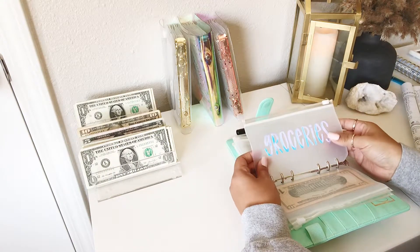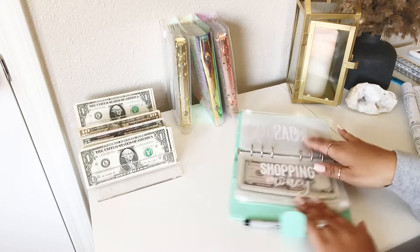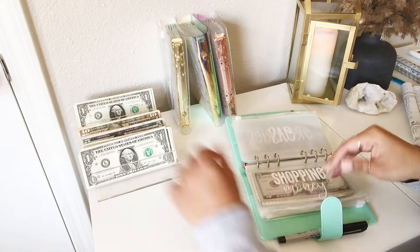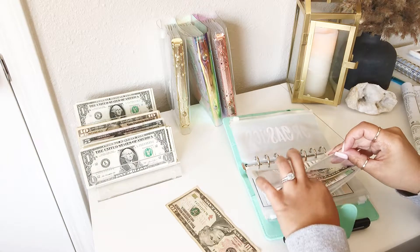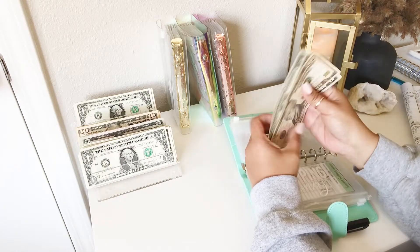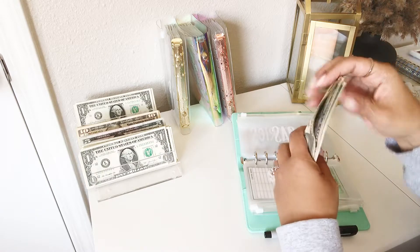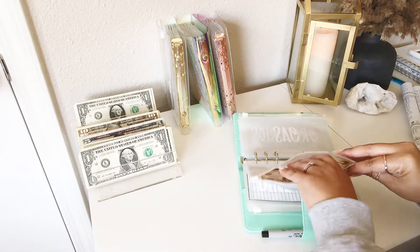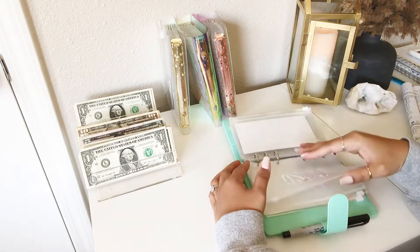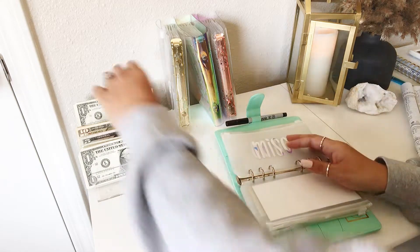Groceries isn't getting anything, gas nothing — I just filled it up. We like to use a card for gas sometimes just so we can get some points. Shopping will be getting $10. Now shopping has $10. I actually pulled out of this last week, so it was only like five bucks. Dine out — nothing. Miscellaneous will be getting $10 as well.